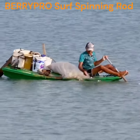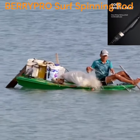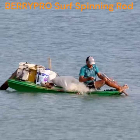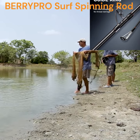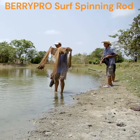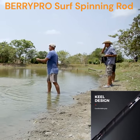A strong reel seat, comfortable EVA grips, new non-slip shrink tube design, textured rod surface, and durable rubber cork butt cap improve your fishing experience. BerryPro Surf Rods are made using careful calculations to make the pole strong and flexible at the same time. All BerryPro Fishing Rods come with a one-year warranty. If you have any questions, you can contact us directly.